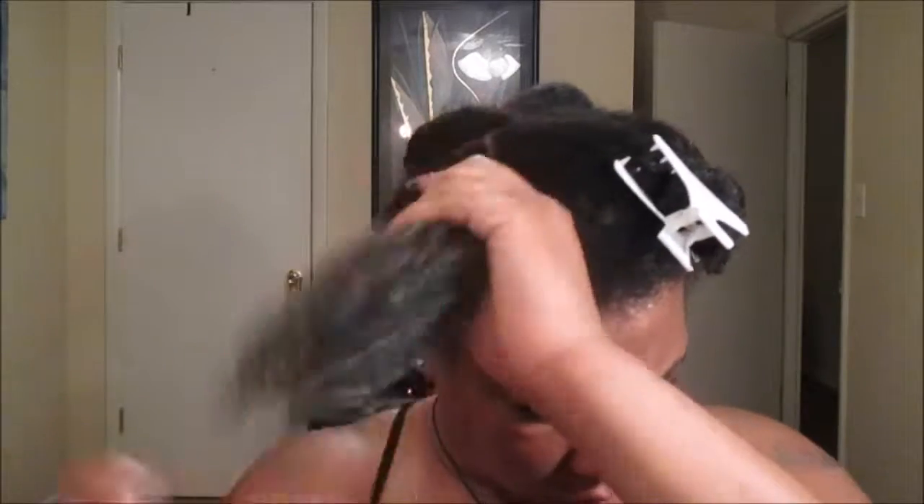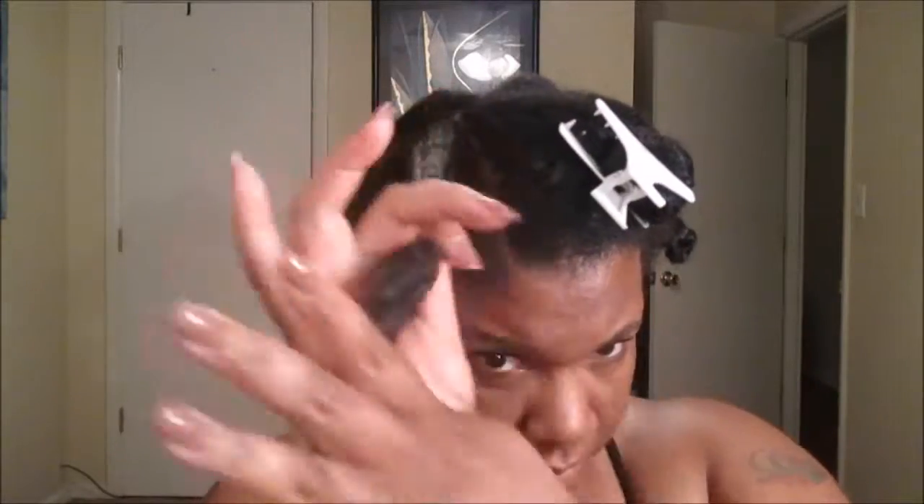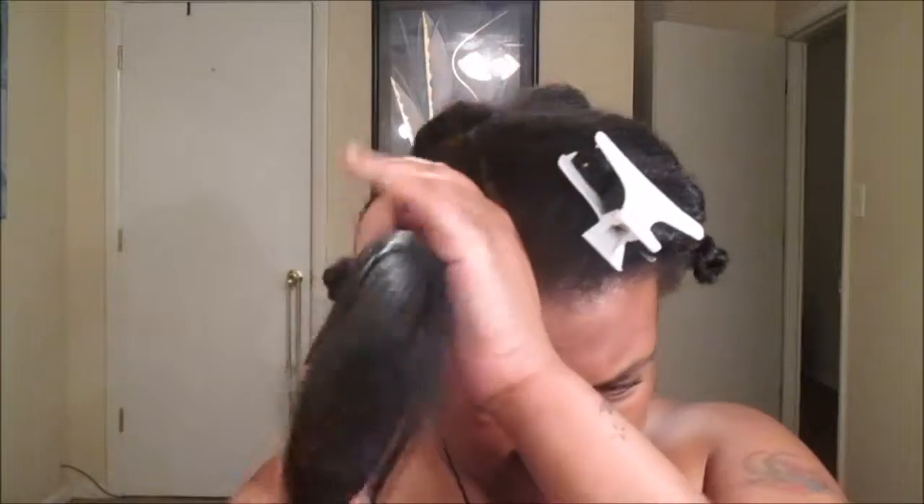You're going to use about a dime to a quarter size amount of curl defining cream — it's really all up to you. For me personally, I didn't want my hair super damp, I just wanted it product damp. Hence the reason why I detangled off camera just using water. So I'm going to further detangle using my Texture Pro detangling brush, make sure that the product is worked in, and then we are going to begin flat twisting.